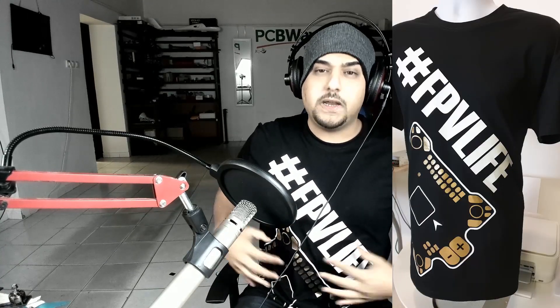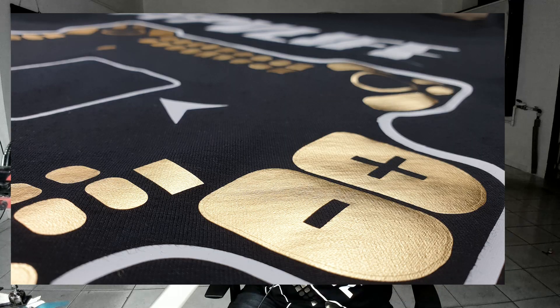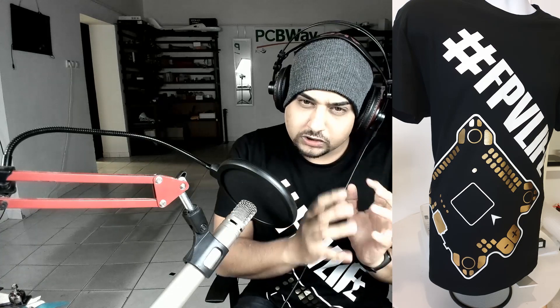What we have is the hashtag FPV life and a big 40 centimeter by 40 centimeter flight controller — super detailed with even shiny gold vinyl. I didn't want it super shiny for reasons I won't get into, but just shiny enough to simulate the copper pads on the flight controller. Let me actually show it to you — it's not going to look great on this camera even though I've upgraded it, but I also have pictures showing up here.